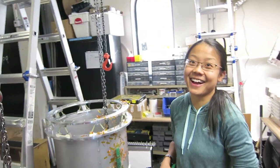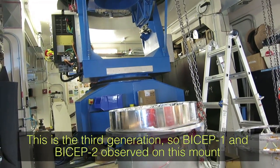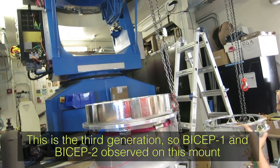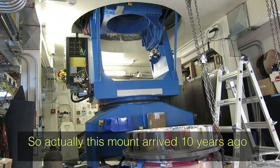The optics that focus the CMB photons onto the detectors are in the other room. This is the third generation — BICEP1 and BICEP2 observed on this same mount, which arrived 10 years ago.